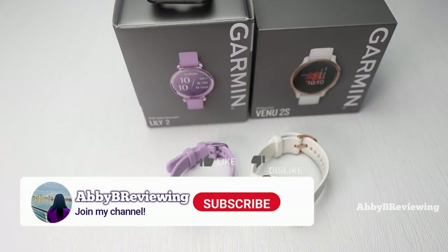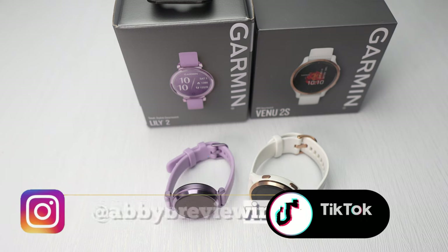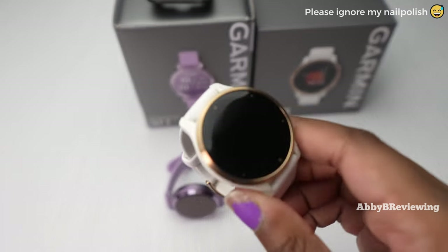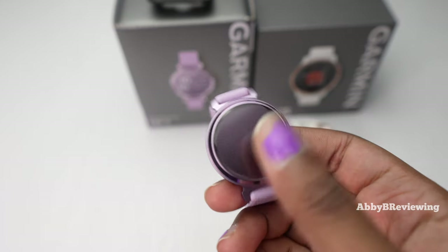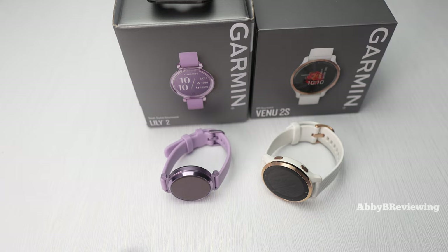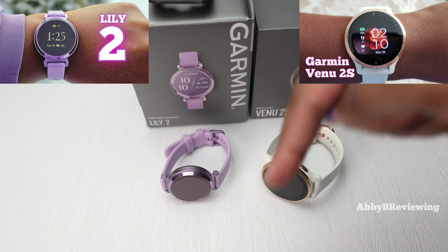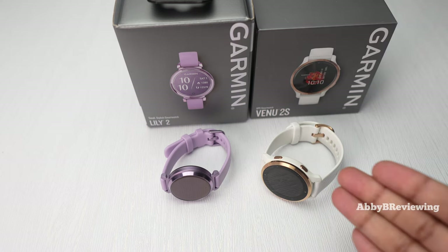Before I get started, make sure to hit that subscribe button if you're not already subscribed so you can stay tuned to all my new videos dropping weekly. I have the Garmin Venue 2S here in white rose gold and the Garmin Lily 2 in metallic lilac. I've tested and reviewed both — you can find my full reviews linked in the description. Today I'm focusing on the main differences and similarities between both of these smartwatches.